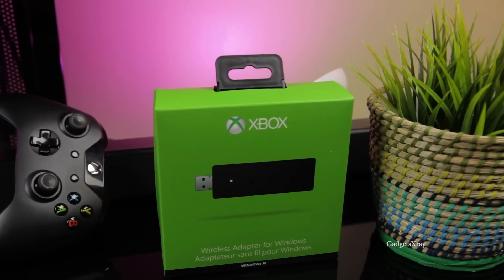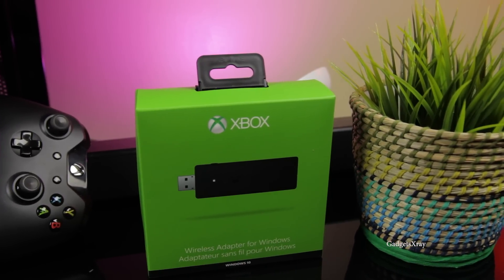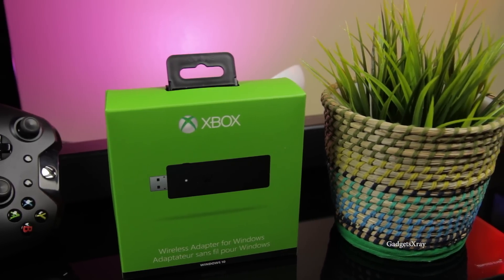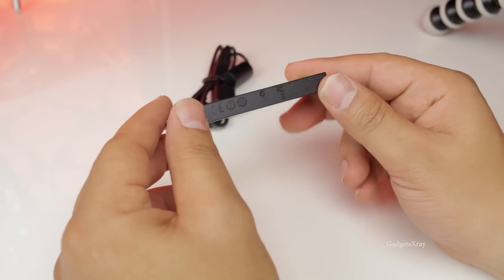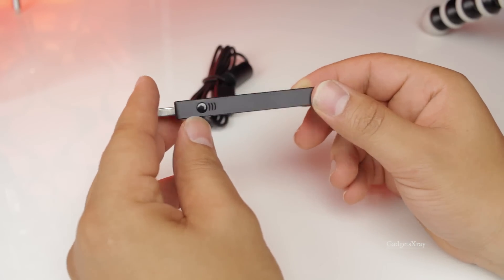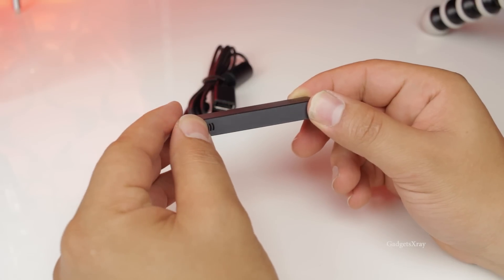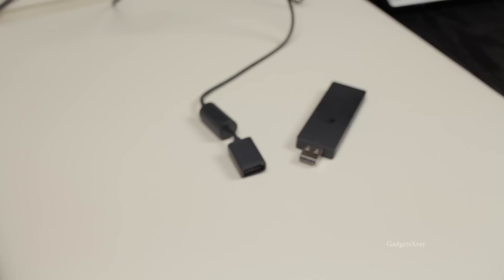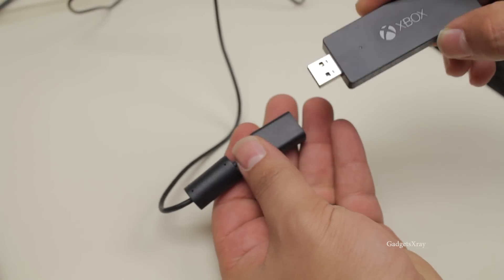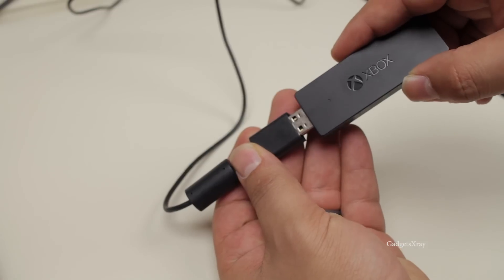So first I'm going to be using the wireless adapter for Windows 10, which allows us to control an Xbox controller wirelessly. It's very simple and has a look like a flash drive. It's got one button for syncing our controllers. So let's plug in our device to the computer with the extension cord that comes with it.